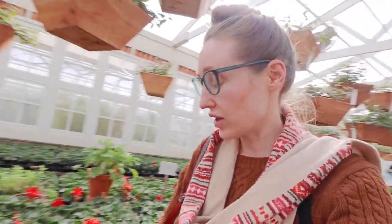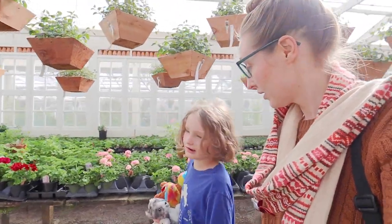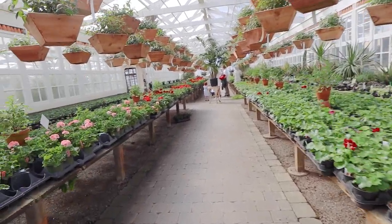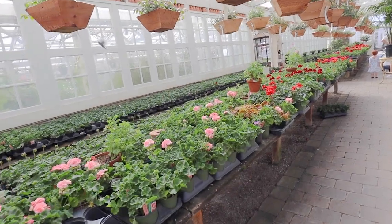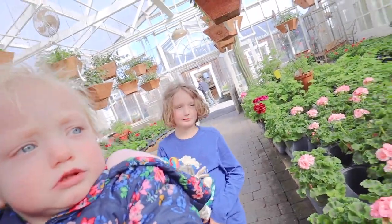We should go this way. Okay, let's look this way. Okay, what's your favorite? What do you think?